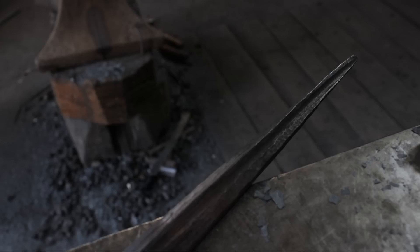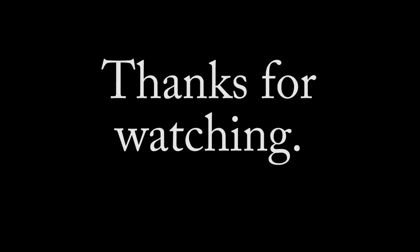Thanks for watching, and as usual here is the list of fine ladies and gentlemen who are supporting this channel via Patreon. Thanks a lot guys and I will see you all on the next episode next week.